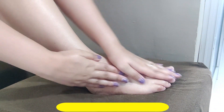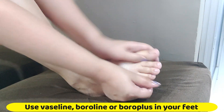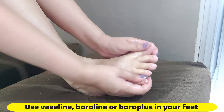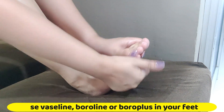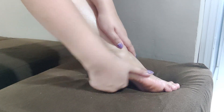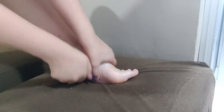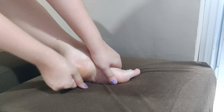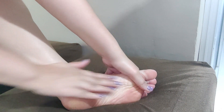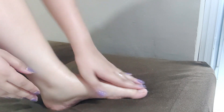If your feet are dry, chapped, or have cracked heels, then you can use Vaseline, Boroline, or Boroplus. These are thick creams which are very good for your feet. Apply it on your toes and feet daily at night, or whenever you have to sit for a long time.